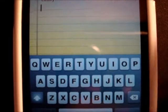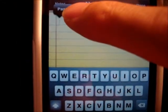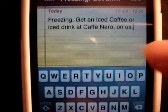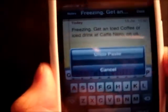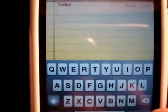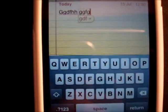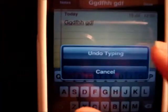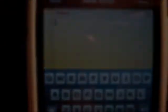The next tip is about undoing something that you've typed or pasted. If you shake your phone, you'll see that the undo paste option comes up. Or if you start typing something randomly and you want to take it back, you can undo typing. Magic.